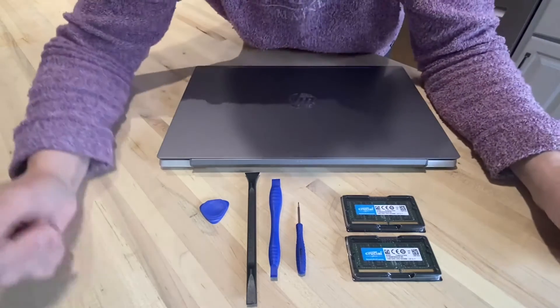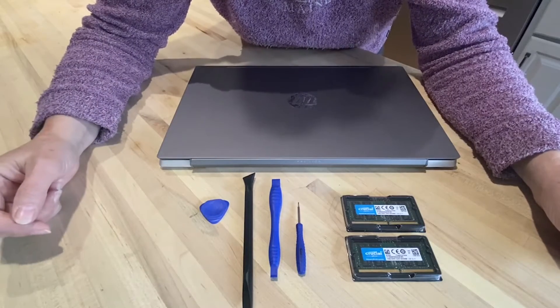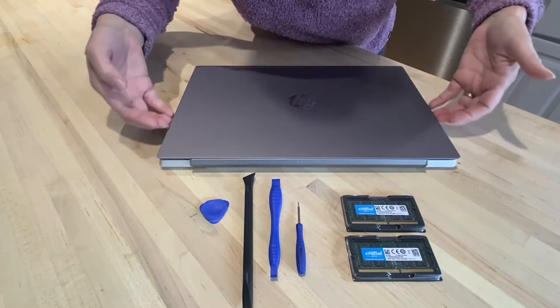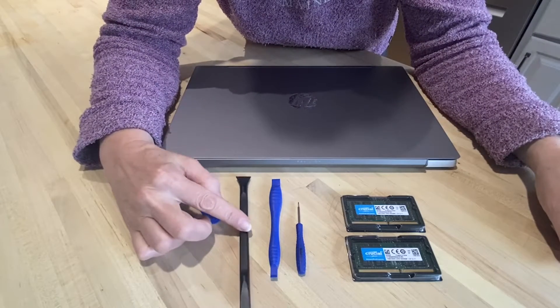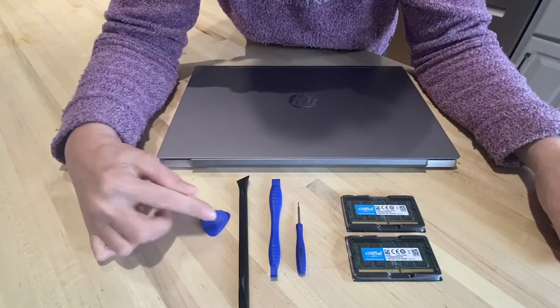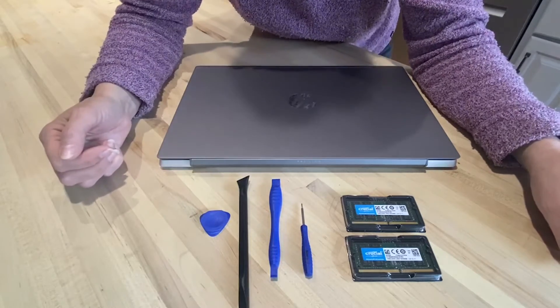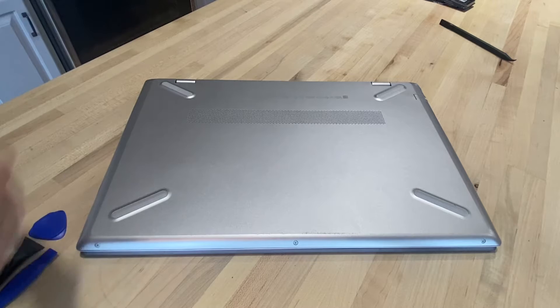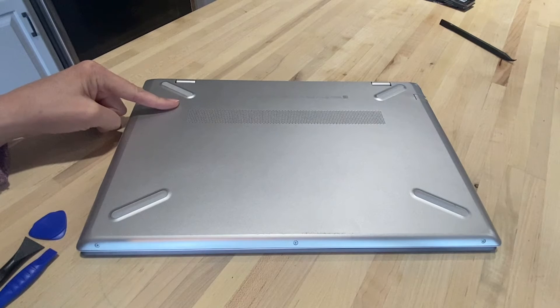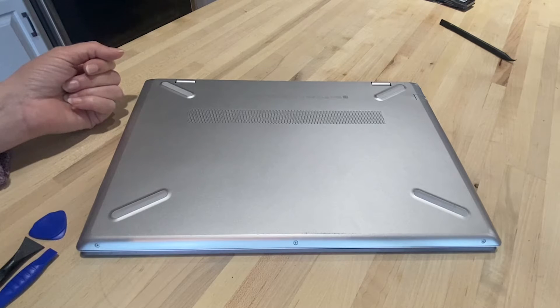I also got off Amazon some inexpensive computer tools, because you need to pry this cover off, which is the hardest part, and I didn't want to damage it. These are plastic tools and I'm going to try them all, and I have a miniature Phillips head screwdriver. Before you start, shut off your computer, make sure it's unplugged, and then hold down the start button for five seconds or more — that releases any residual energy.